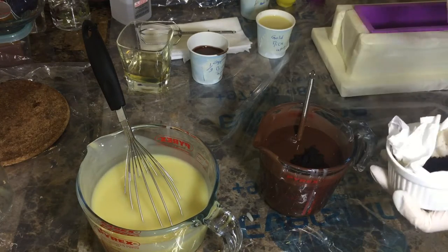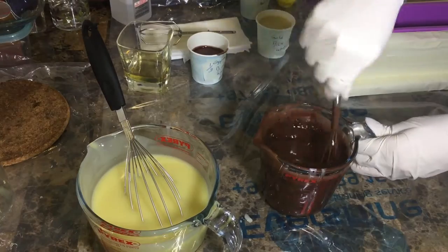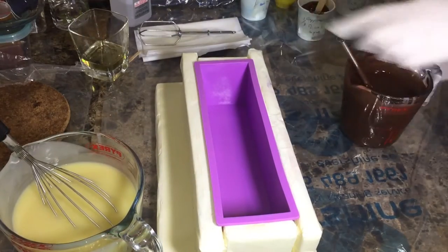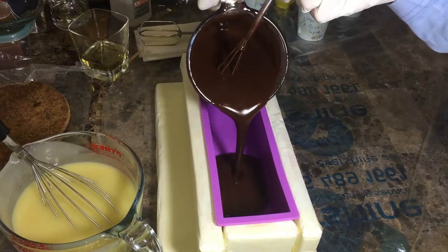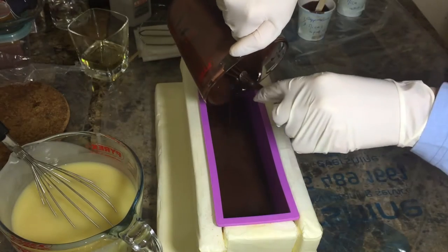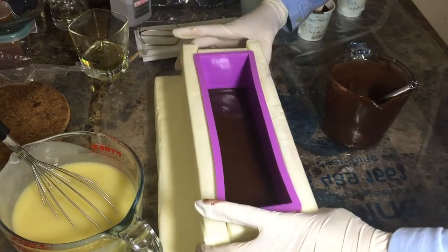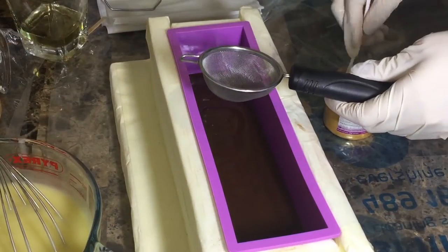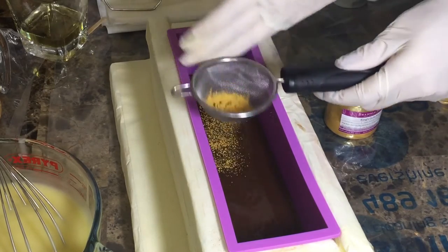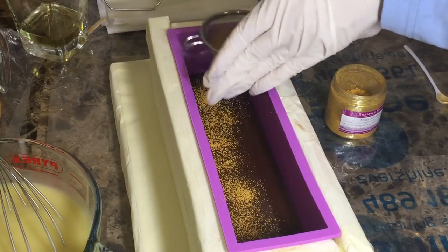Now I'm adding some coffee grounds — I used coffee from Nespresso because I had it on hand — and pouring everything into the mold. I'm using this silicone mold; this is the second time using it and it's awesome, very easy to unmold afterwards. I'm also using a King's Gold mica from Brambleberry to create the mica vein.